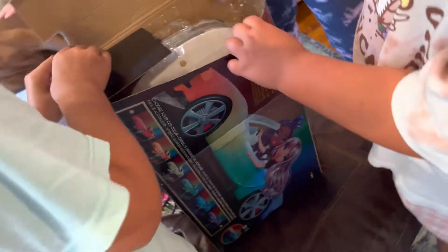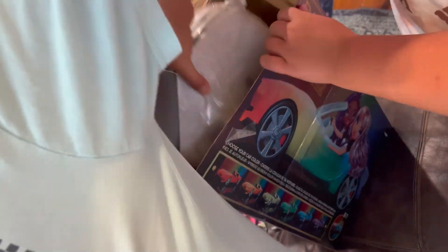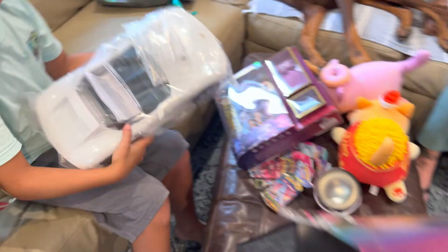What is this called again? Rainbow Hive, Rainbow Hive color changing car. My goodness gracious, it has a color change!